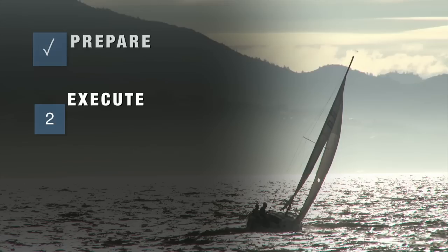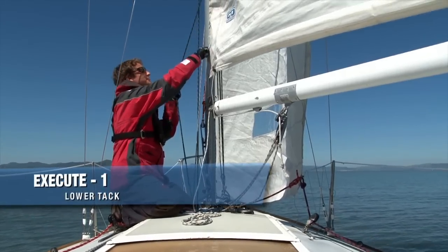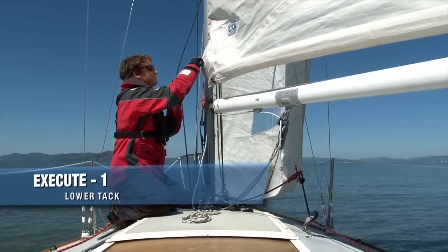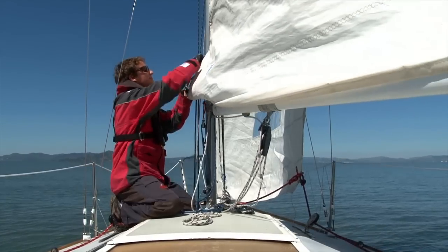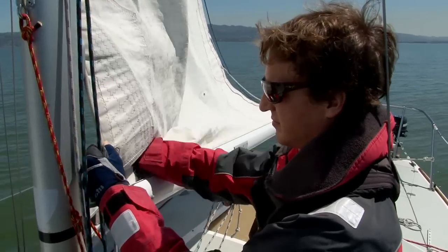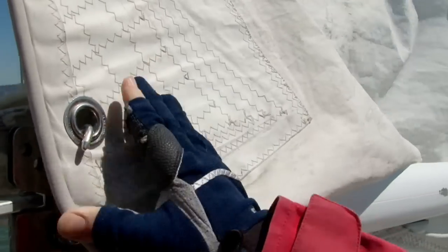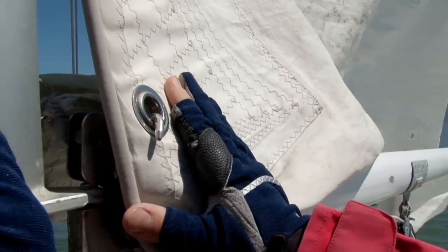Moving into execution, you have three more steps: you're going to lower the tack, raise the head, and secure the clew. Step one of execution — we need to lower and secure the tack. Instruct your crew to ease the main halyard. As you lower the sail, be sure the bolt rope comes out of the slot in the mast. Secure the reef cringle appropriately, making sure not to poke a hole in the sail.